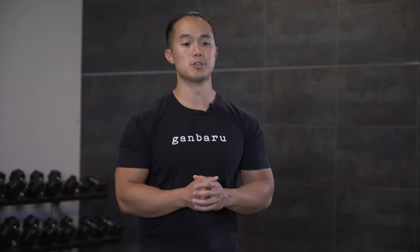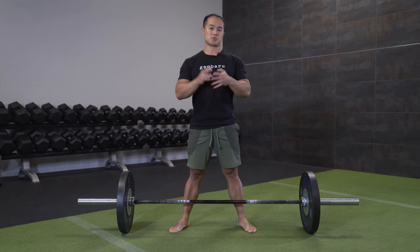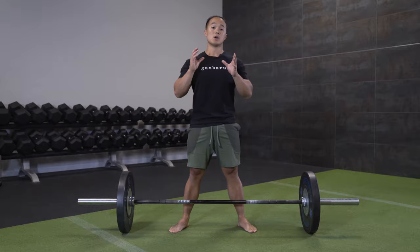There are many different technique cues out there in terms of how to deadlift optimally. But what I'm going to do is give you guys a four-point checklist to run through to help you understand where some of the common faults may be, and then learn how to overcome those things using some of these cues.